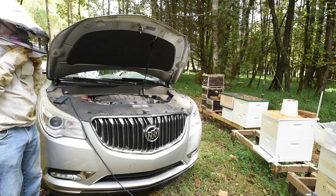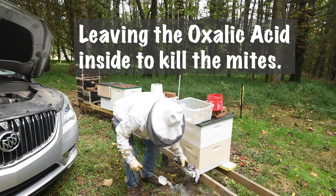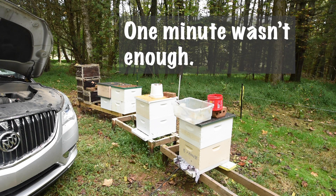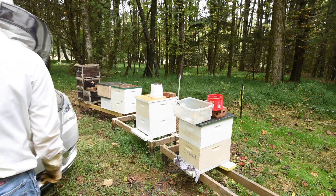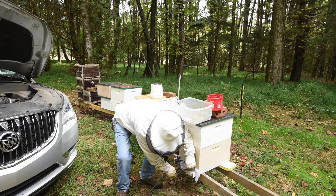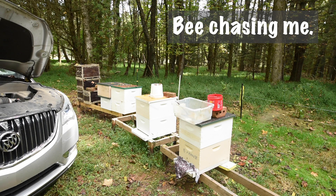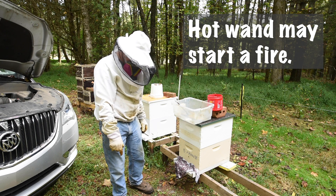Next thing we do is pull the wand out and cool it off. The bees are going to come out, so we put the rag right back. I see a little smoke coming out. Don't want to do that if it's dry grass, but make sure it's dry grass — you can get it in the water and cool it off.